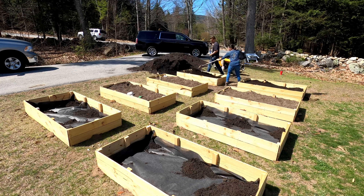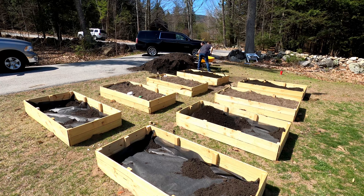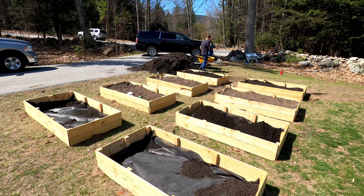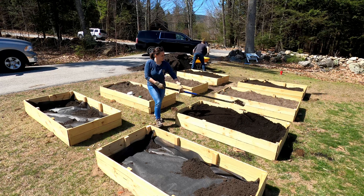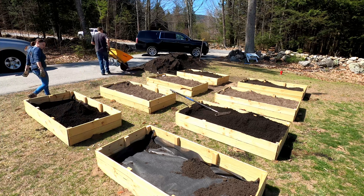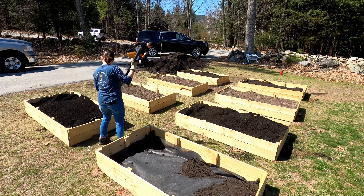I'm not gonna move all that dirt again, so we're gonna use this as our test bed and see how many weeds grow. For the other beds we're gonna go ahead and put down this barrier, picked it up at Lowe's. It'll be interesting to see how many weeds we get in the bed with no liner versus the ones that have liners.